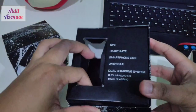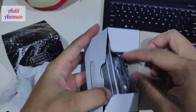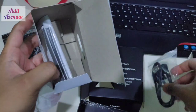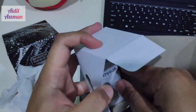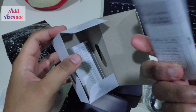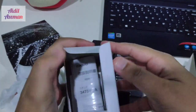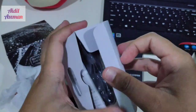Before we continue to look at the watch, let's see what's inside the box. We have the charging cable — this is a proprietary charging cable by Casio. And this is the manual and also the module for this model, along with the warranty.